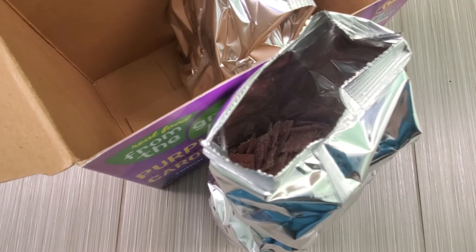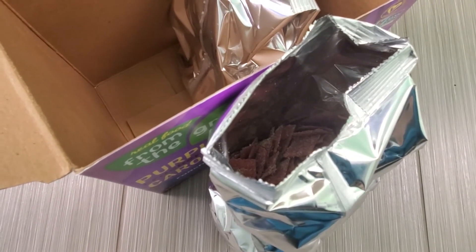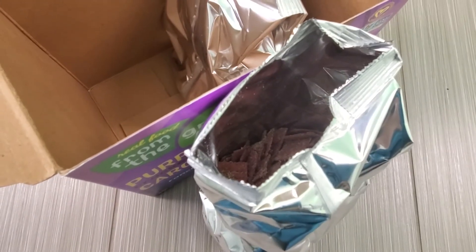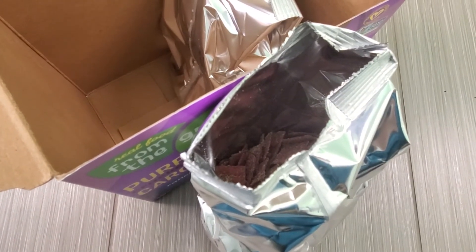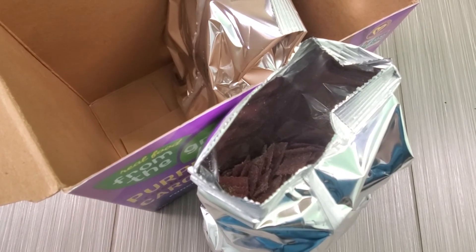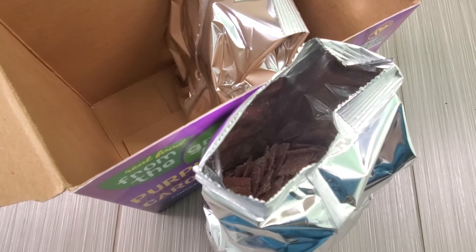That ranch taste is not really prominent. It's more like a cracker — think of a crisper cracker, less dense, very airy. It's good, but the ranch tastes more like a rosemary cracker.